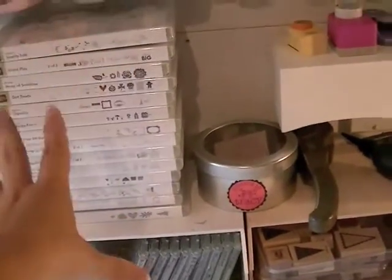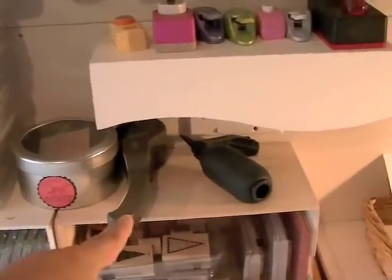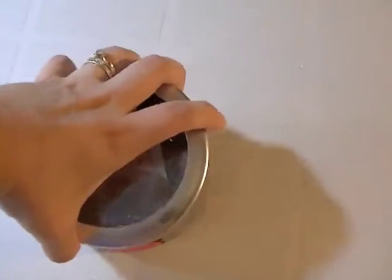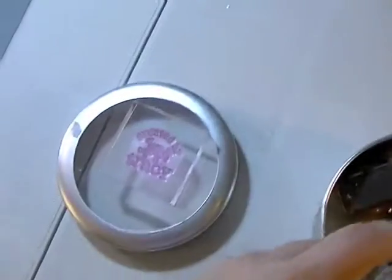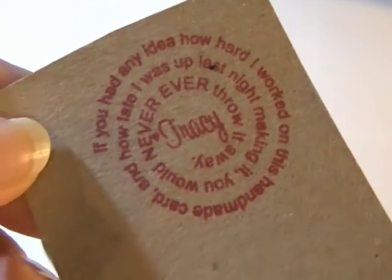These are my Stampin' Up stamps - most are clear mount but I do like wood mount too so I'll probably always have a mix. There are my wood mount ones, and I have a color wheel handle thingy. Here's where I keep my personalized stamp that says 'Created by Tracy' - I got it on Etsy. I also got one that says 'If you had any idea how hard I worked on this handmade card and how late I was up last night making it you would never ever throw it away - Tracy.' I thought that was cute.